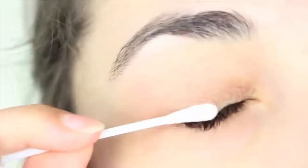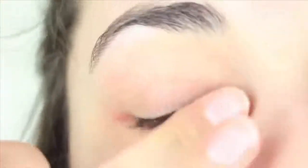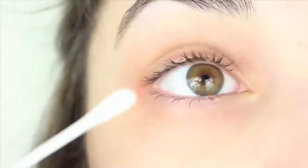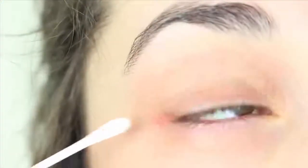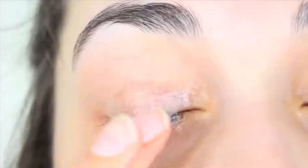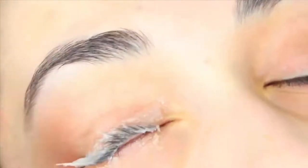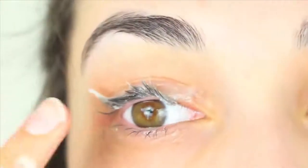You do need the tiniest amount of Vaseline because if you apply too much it just goes so wrong. You just want to massage it a tiny bit and then leave it overnight. The reason I use a cotton bud instead of my fingers is because when I used my finger originally, I used the normal amount you'd use for lip balm and it picked up so much — it was painful, stuck my eyelashes up, and was really hard to get out.